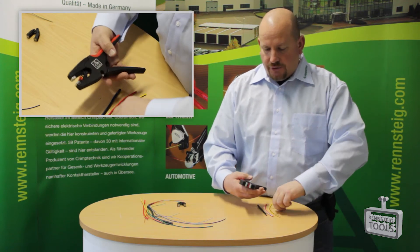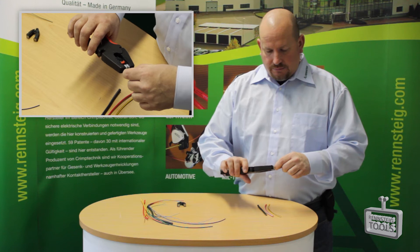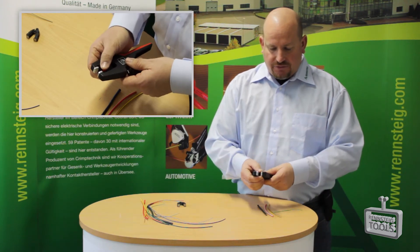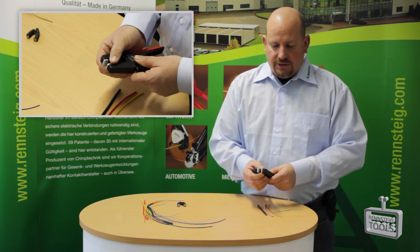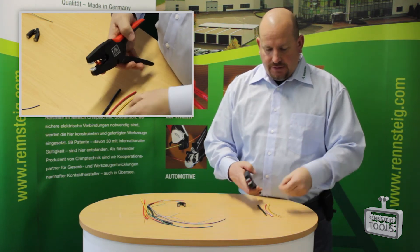Here I'll show you how you can strip from a very small gauge. You also have an adjustment for how much insulation you need to strip off — you can adjust it all the way down to a very small amount or slide it to strip off a large amount.